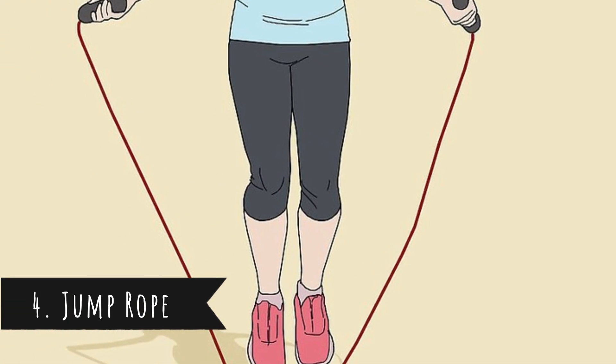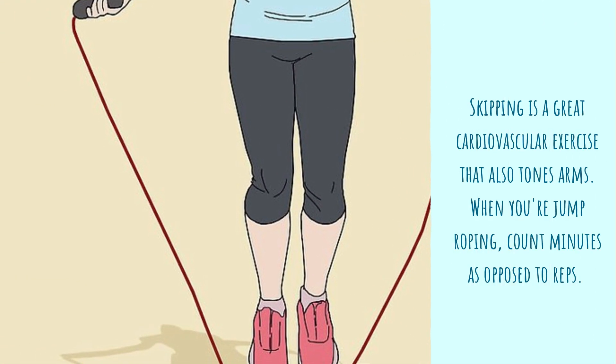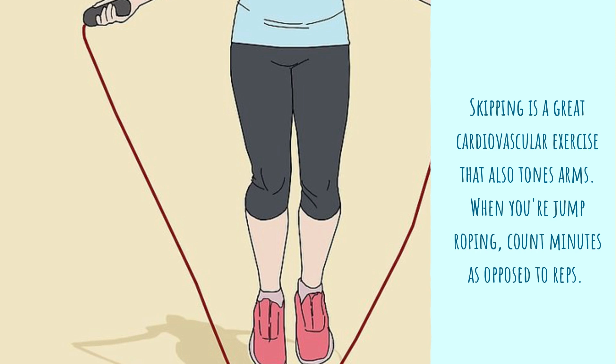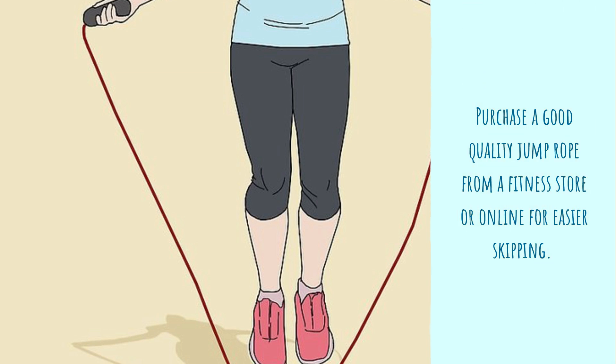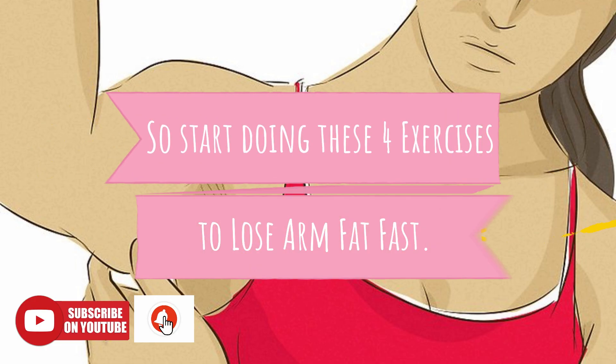4. Jump Rope. Skipping is a great cardiovascular exercise that also tones arms. When you're jump roping, count minutes as opposed to reps. Purchase a good quality jump rope from a fitness store or online for easier skipping. So start doing these 4 exercises to lose arm fat fast.